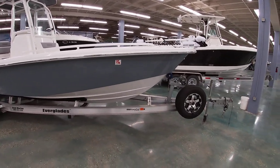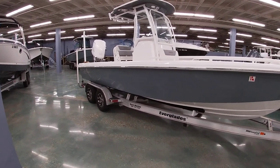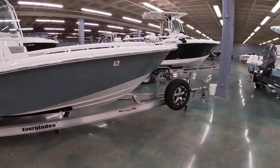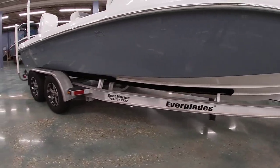It comes with the custom Maritrail aluminum trailer with the matching wheels. This is a welded bunk trailer so there's no adjustability — it matches the boat perfectly.